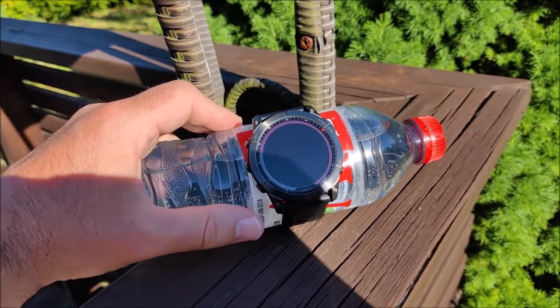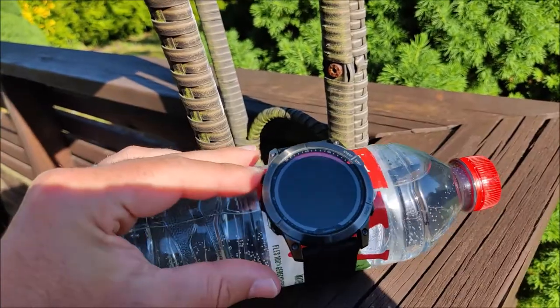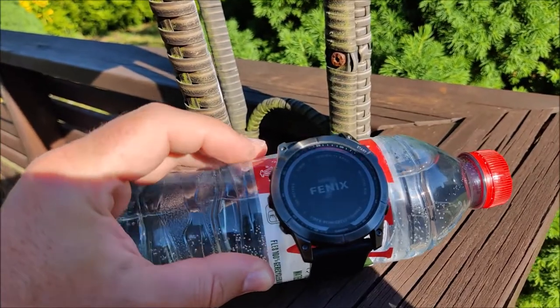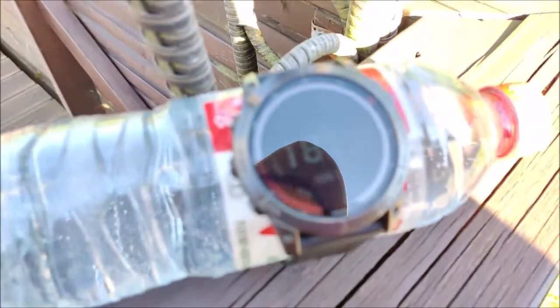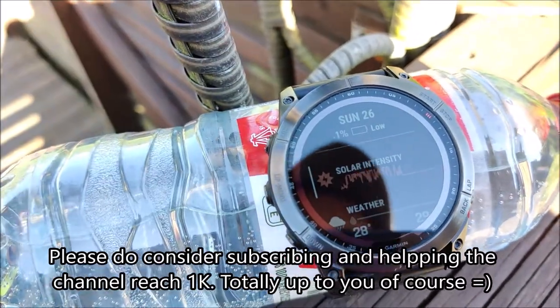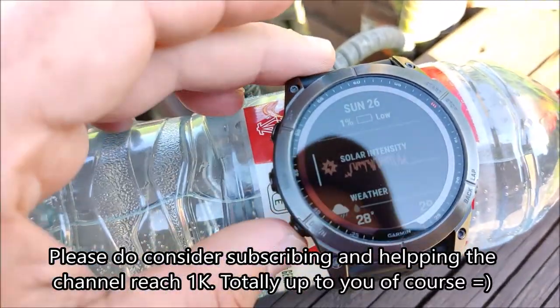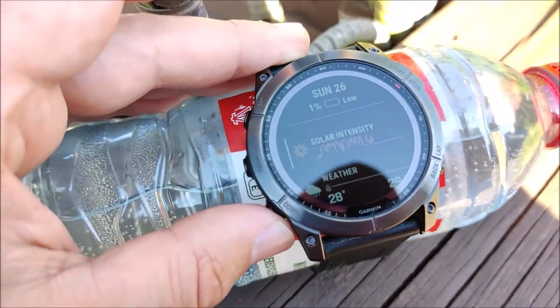The time is 18:28, so it has been about 2 hours. Let's try and power on the device. It seems it's turning on. Still saying battery low and we have only 1% of battery, but still this shows that you can power it up with solar.